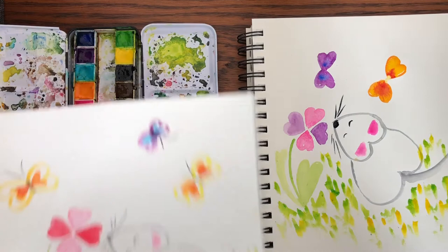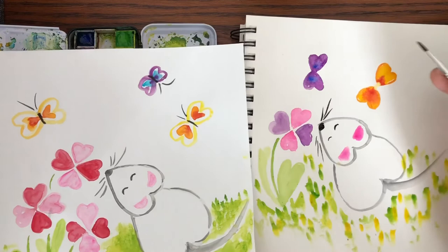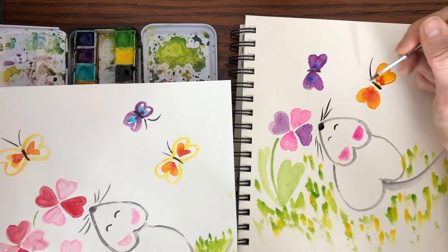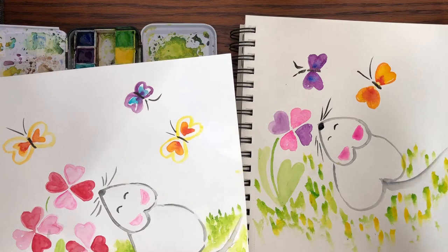I'm going to take a little bit smaller brush to do the butterfly bodies. Take a little bit of black — they might still be a little wet, but we'll try it. Paint a line in the middle, then with a very light touch add a couple. That one got a little thick, but that's okay. Add a couple of little antennae.